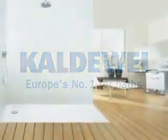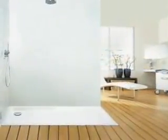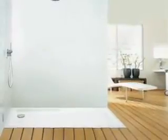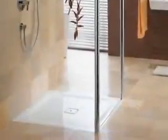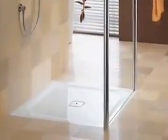More and more people are looking for individuality and elegance in their bathroom. Floor-level showers with no step to stumble over are particularly good for older people and those with physical disabilities.